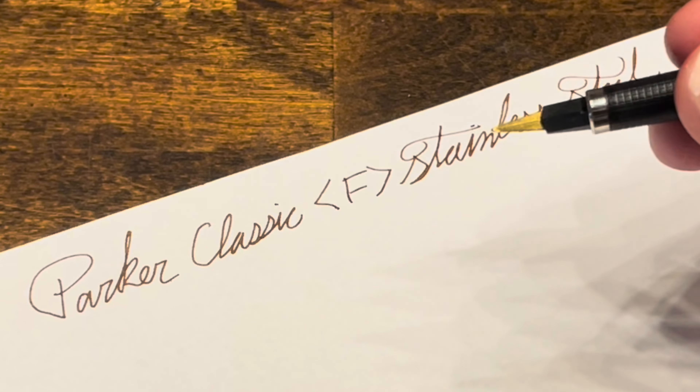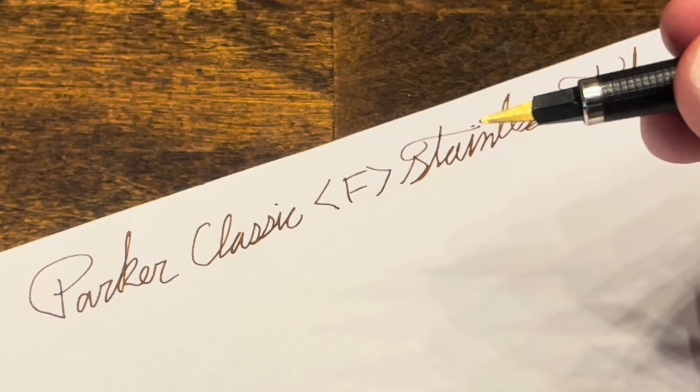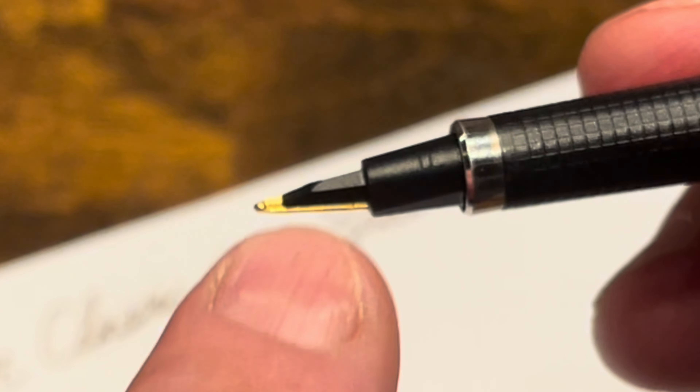It's a really nicely tuned nib. It's smooth, it's wet, it's a very consistent writer. But it is also quite stiff, and that's mainly because of the support rib that we have back there.